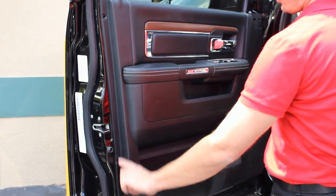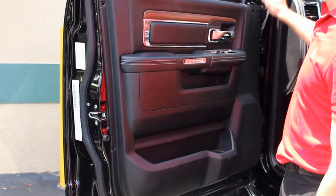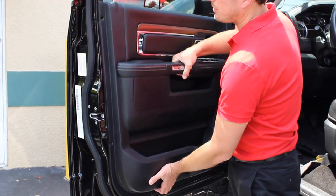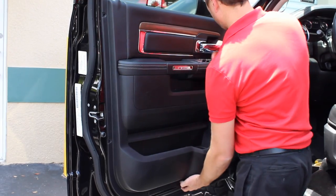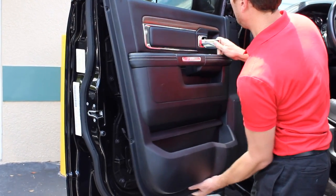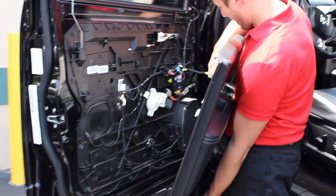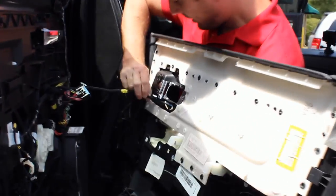Now that we have all of our push pins out, our switch, the Phillips head screw, and this little cover here — all we have to do is just lift up on the door panel, pull it away, and if you have the little switch connector, remove it there.